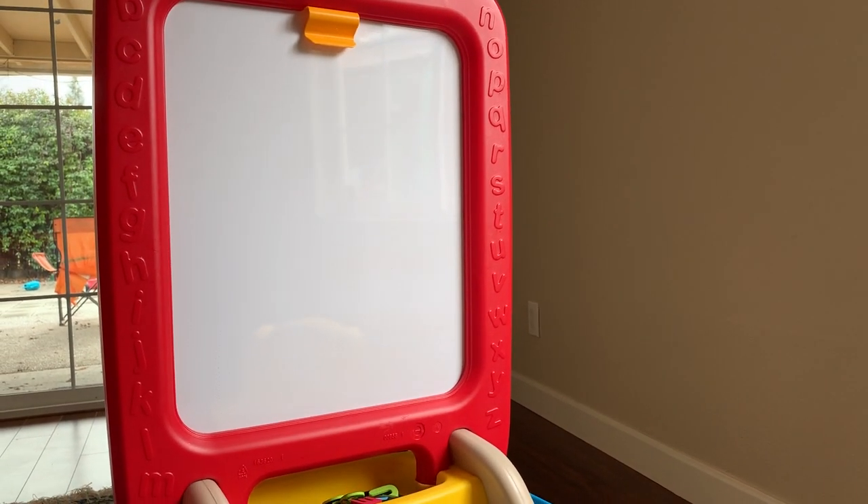Hi everyone, today I'm doing a review on the Step 2 easel that you see here. I did a lot of research before deciding which one to buy for my daughter who is two years old right now. This was her Christmas gift from my mom, and my mom wanted me to pick something. I picked this one because at this age she's very interested in learning new things, and also painting and drawing.